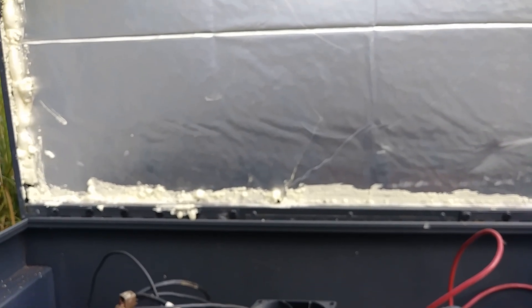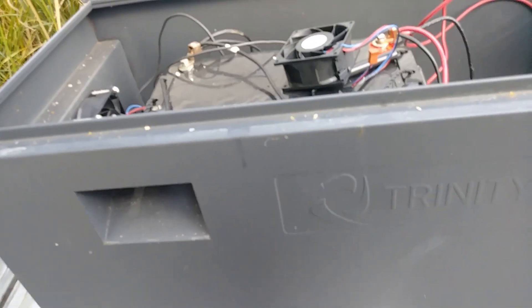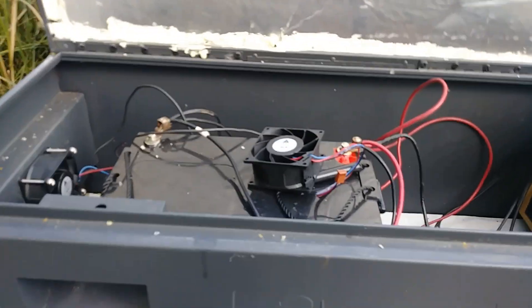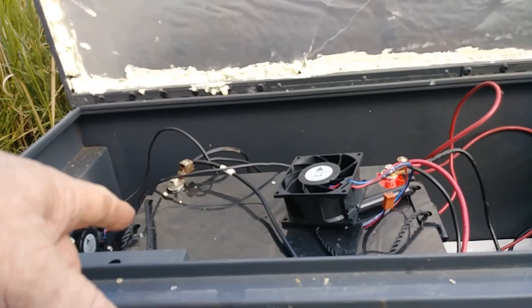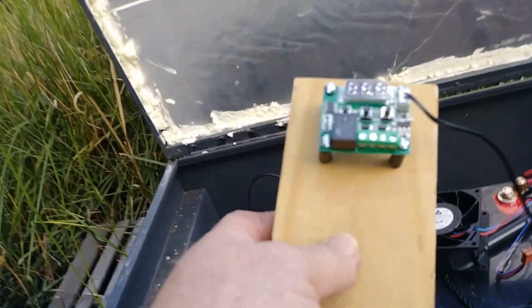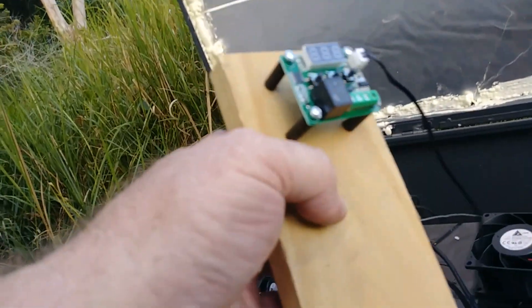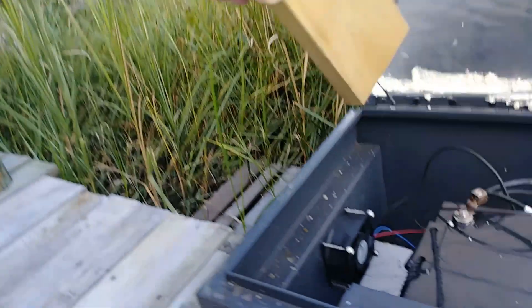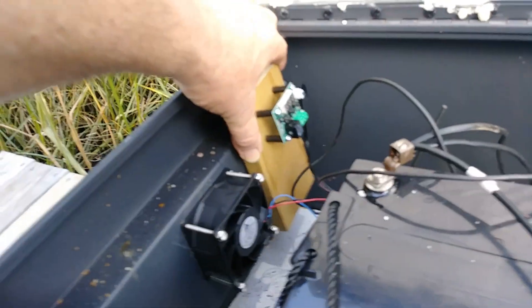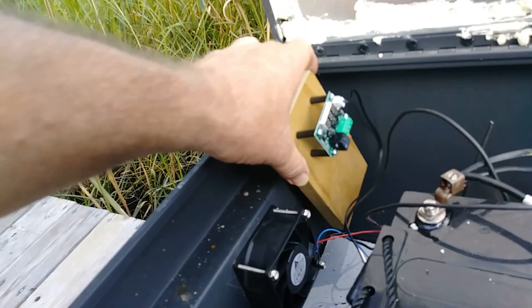I'm hoping that the insulation will lower the temperature in the box anyway, but I wanted to give all the electronic components a way to keep cool. It's going to operate on this battery. The fans are going to operate on that, but I bought this little circuit board and I just mounted it on this piece of 1x4 and I'm going to mount this inside the box. What this electronic control device is — it's a thermostat.